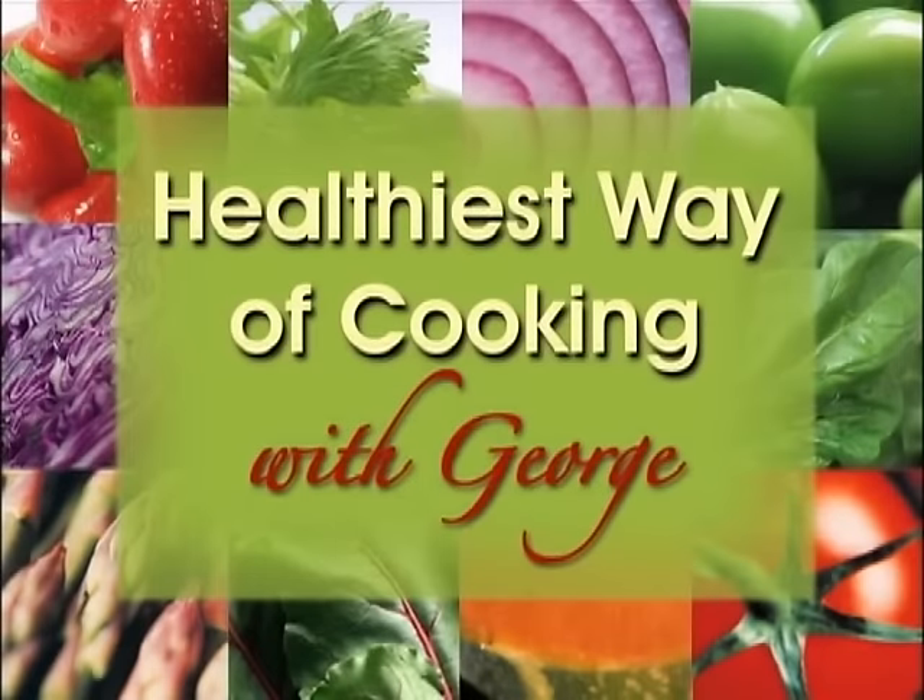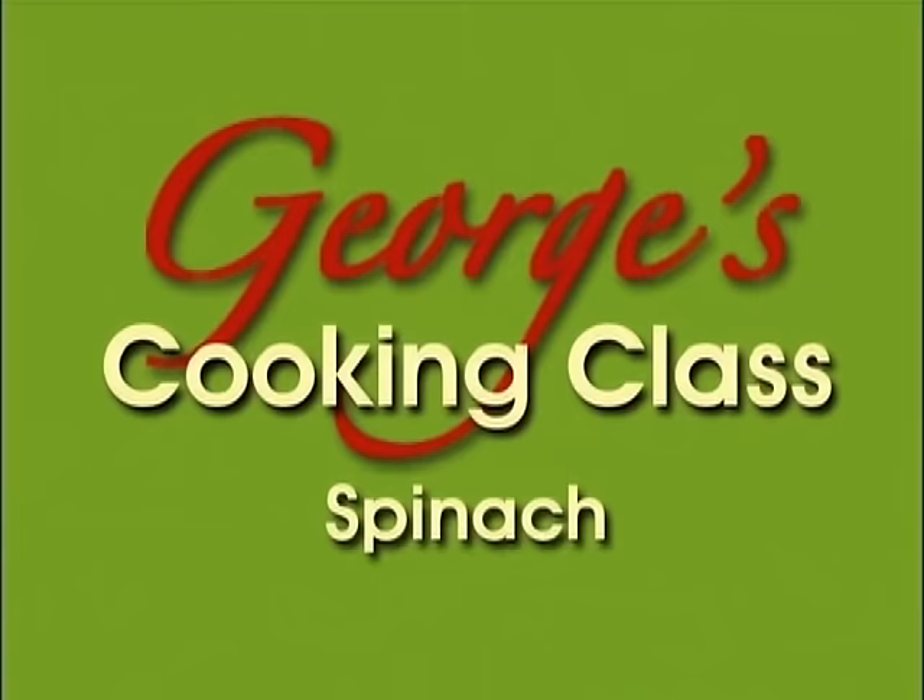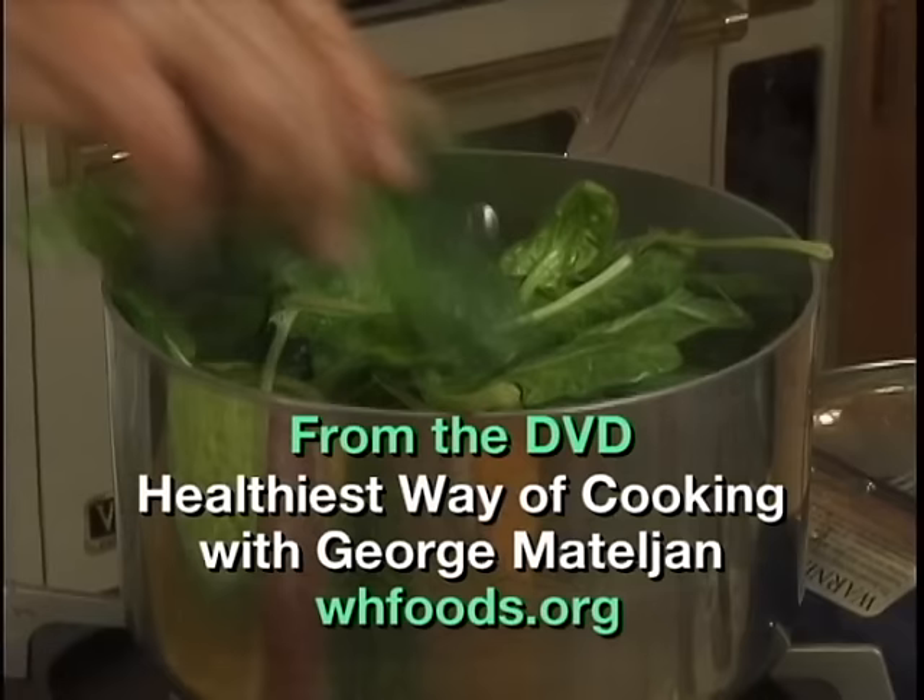Hi, I'm George McEllian. Welcome to my Healthiest Real Cooking Club. Today I'm going to share with you the best way of making spinach taste good without destroying vitamins, minerals, and antioxidants.